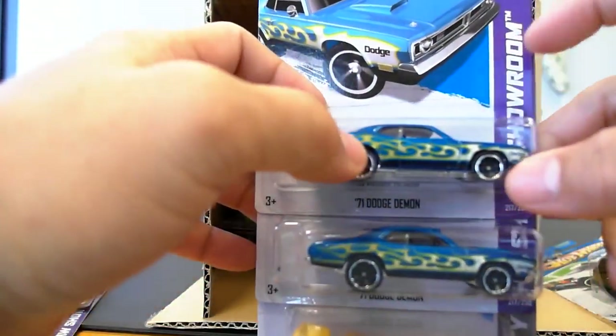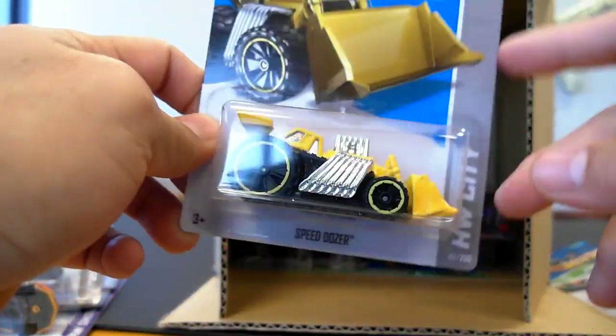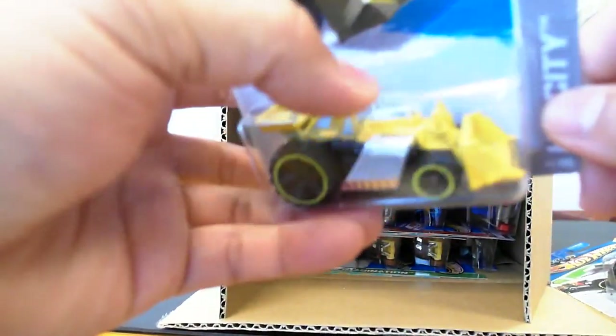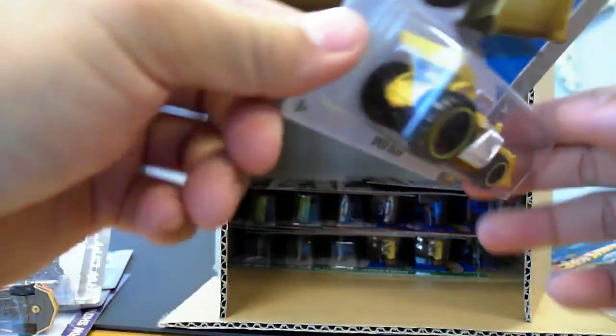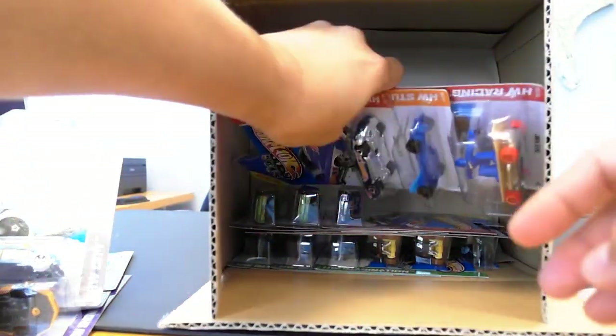We have the Dodge Demon — '71 Dodge Demon. I believe this is a new color — putting this back in for 2013 in the Q-Case. I haven't seen this for 2013 yet, so you've got two of those. We've got a Speed Dozer, new for 2013 — it's kind of cool actually. It's got these massive rear wheels, crazy exhaust and blower pipes, and flames up on top. It also has a parachute pack, which makes no sense to me.